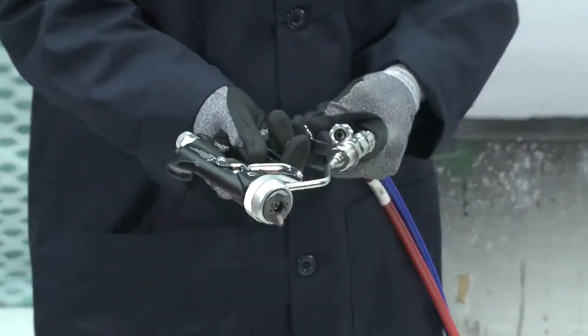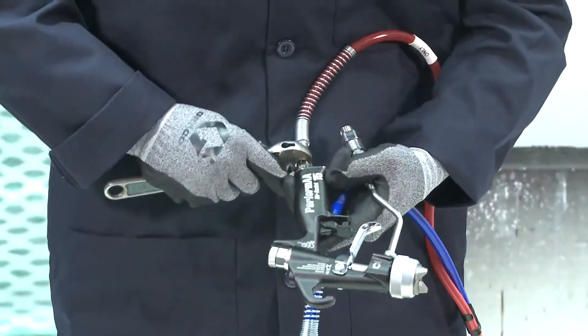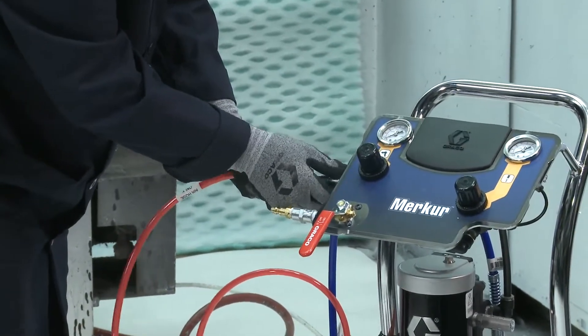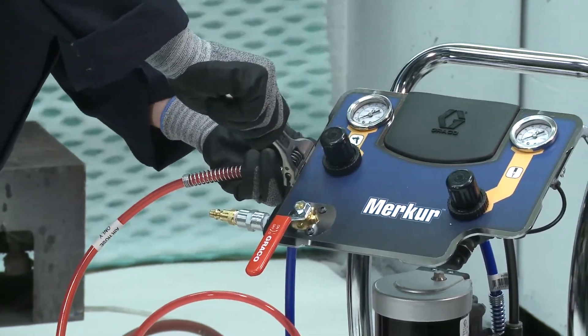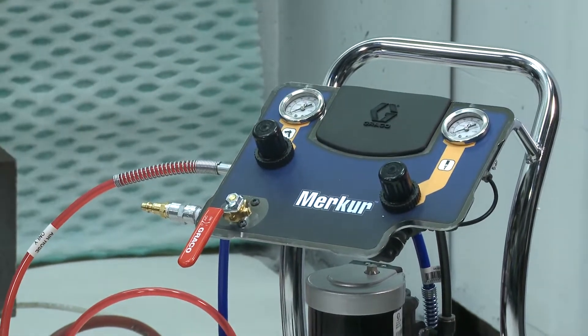Connect the gun air supply hose to the gun air inlet. Then, connect the other end of the air supply hose to the gun air regulator and shutoff valve. Using a 3/8 inch or 5 millimeter ID air hose or larger is recommended to minimize pressure drop in the hose.